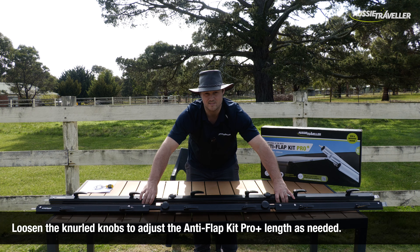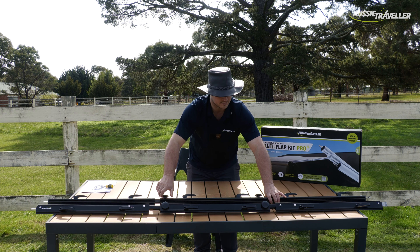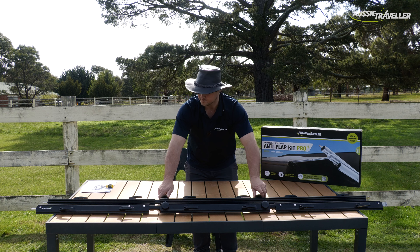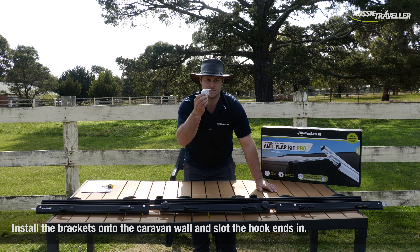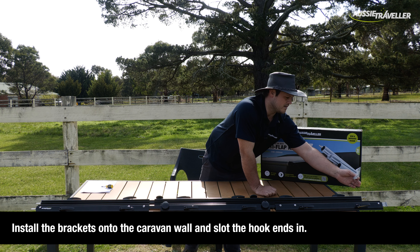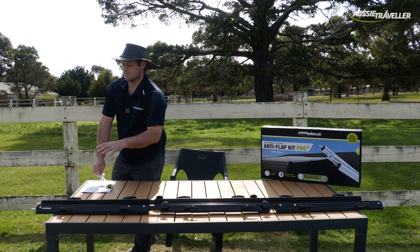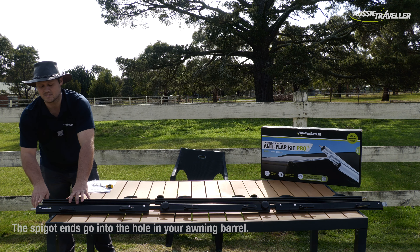The middle piece comes with the little knurled knobs there, so you can tighten up as you get your projection right. It simply slides in. We'll just tighten it off here. As you can see, it doesn't go anywhere — nice and tight.